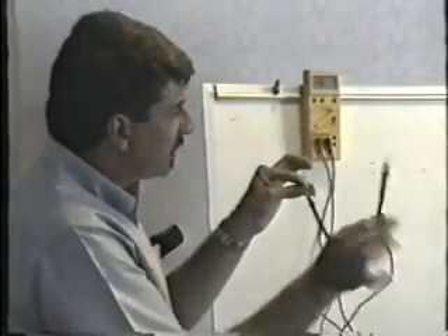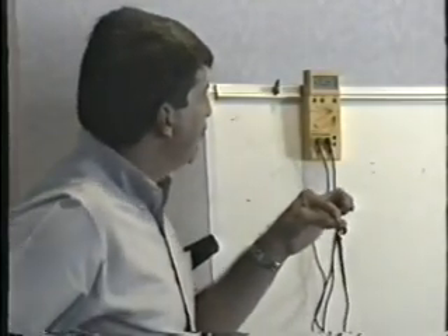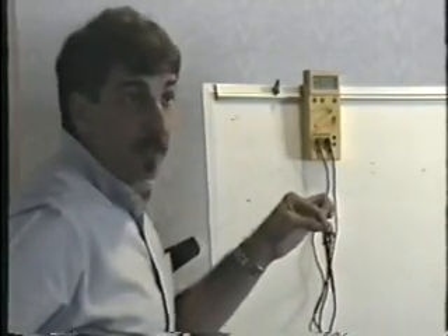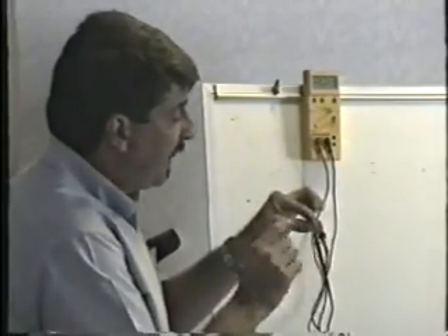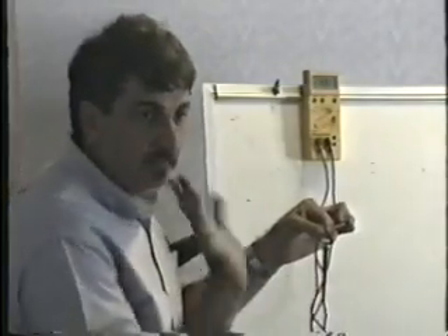Leaving the red where it is, move the black to the collector — you should see the same thing, 0.5 in this case. It's generally the same number, or pretty close to it. Those are two junction drops. So far, so good. What I'm doing is checking the junction between the base and emitter, and then between the base and collector.